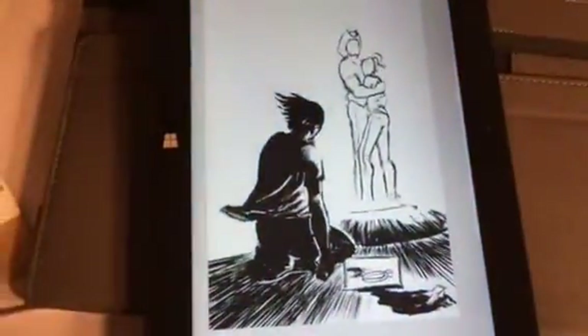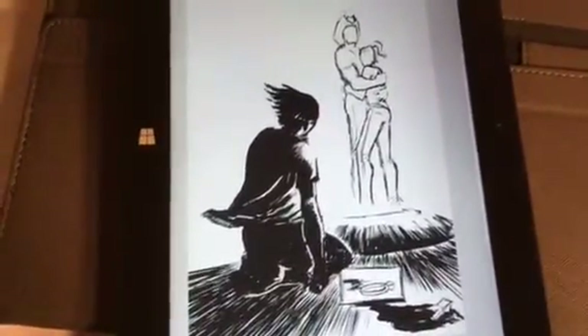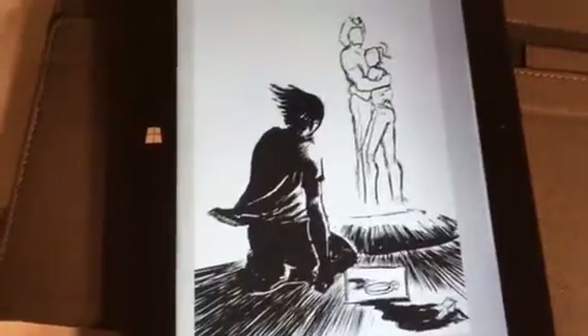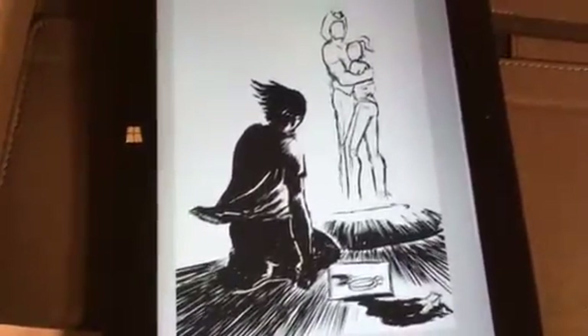This current one is first for sure though. I'm not going to try to get the other comic started until I have it a little bit more fleshed out and this one is done.